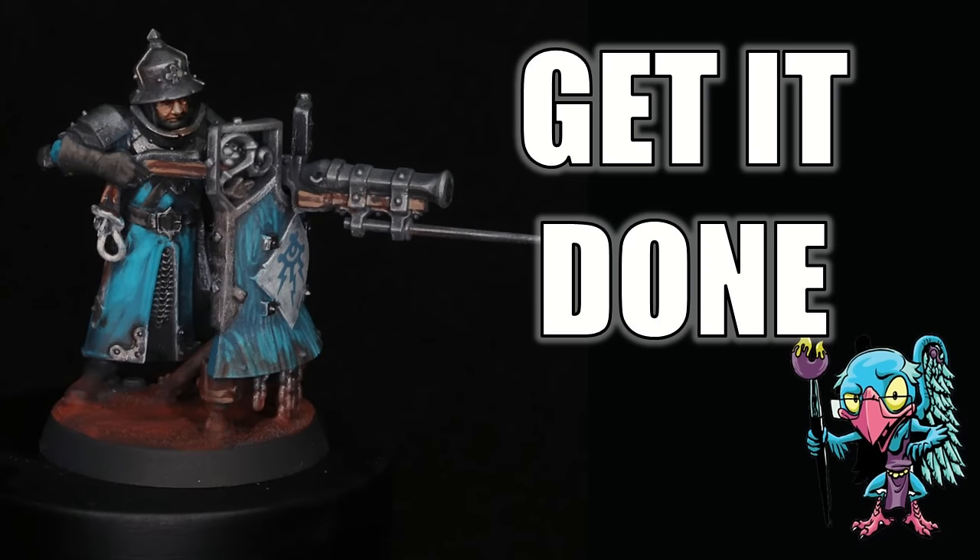Hello everybody and welcome to another hobby cheating video. Today we're going to talk about how to speed paint complicated models, do it fast, and make them look good. The strict technomancer that is Vinci V. Let us get into the technique and learn it Vinci V style.